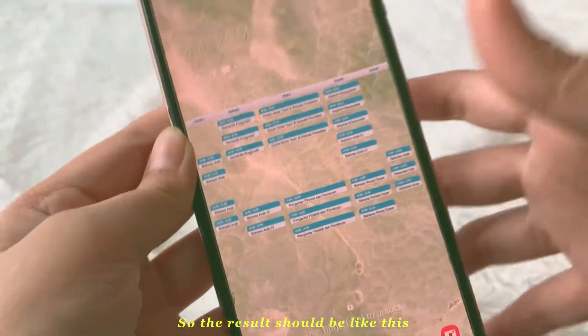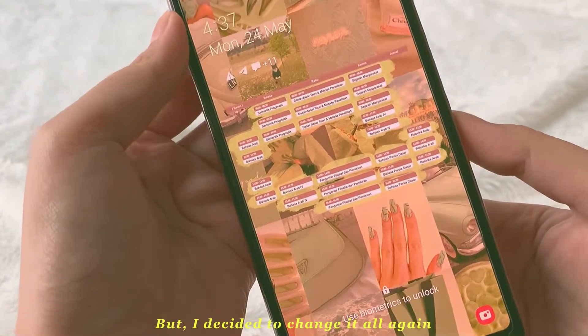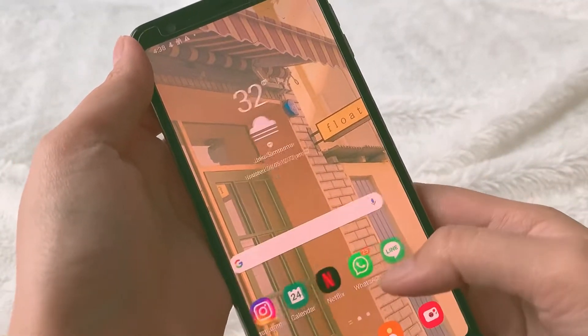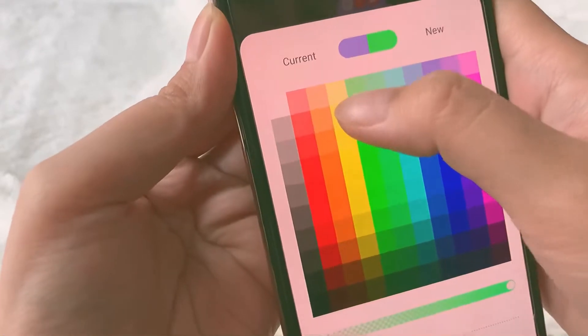The result should be like this, but suddenly I changed my mind. I decided to change it all again, which I think is more beautiful than before. And the last step is changing the icon colors — I want to make them green.